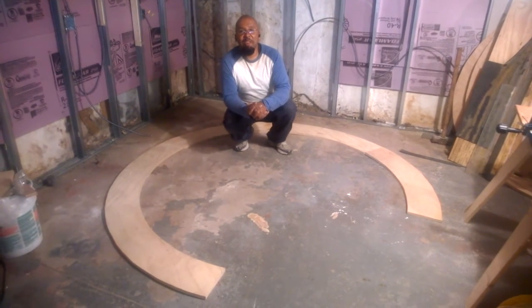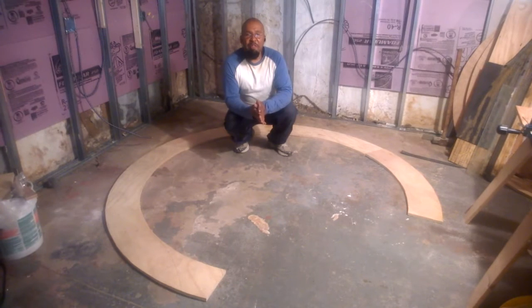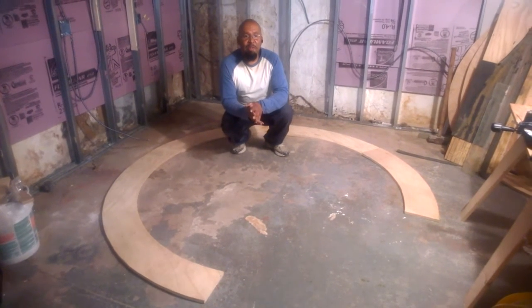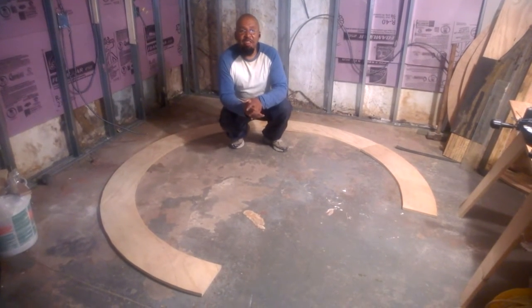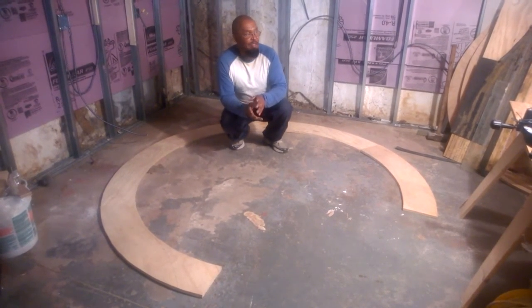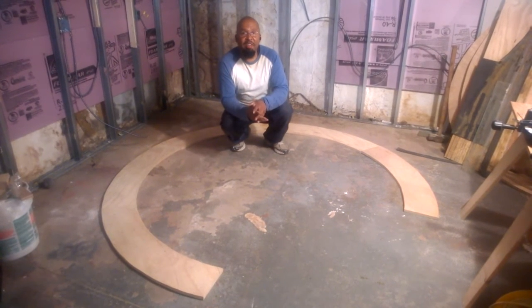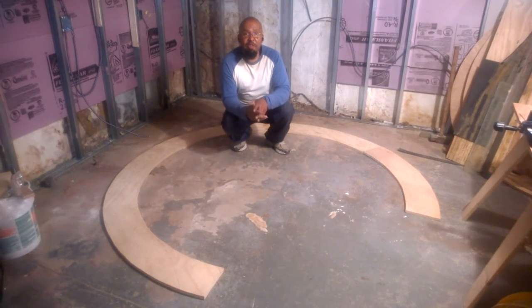We'll no longer be using 'train buffs' — one of our viewers just couldn't understand what that term means, so we'll be using 'railroad fans' going forward. As you can see, everything is a work in progress and we actually started back a couple weeks ago, but this is our first video back.